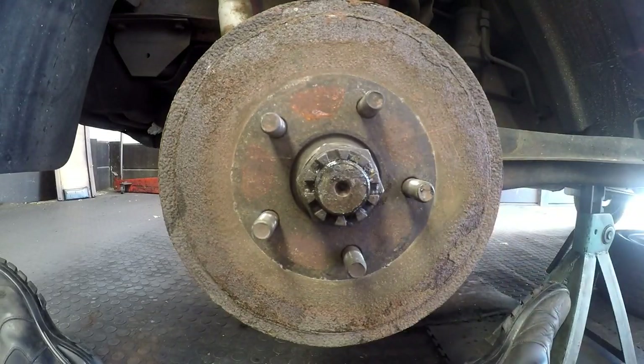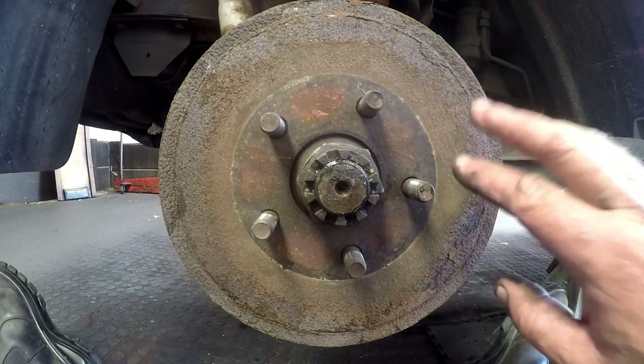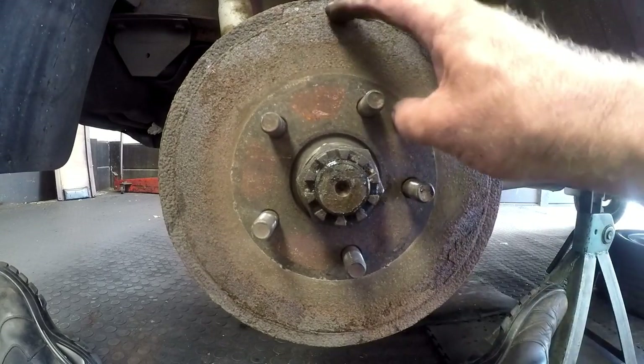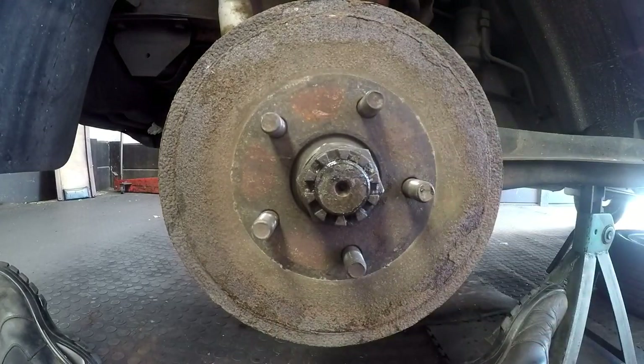This is the back of a Microbus 2.6 Kombi. The customer's complaint is that he has to pump the brakes before it actually gets effective. I've done an inspection around the vehicle on all the wheels — there's no brake fluid leaking, no ruptured pipes, and the brake fluid level is being maintained. So I need to open up the back here to inspect the brake shoes.